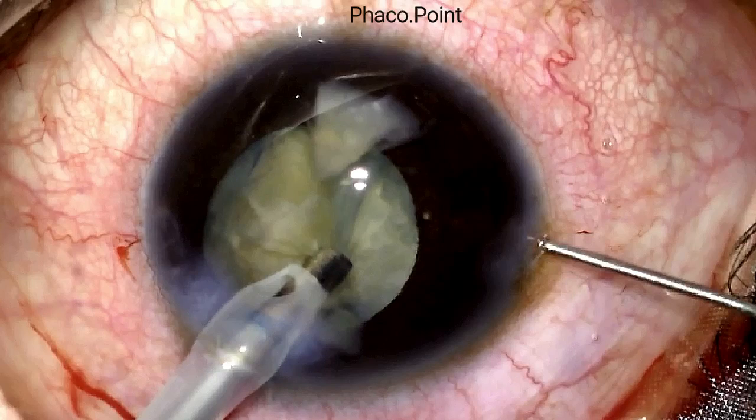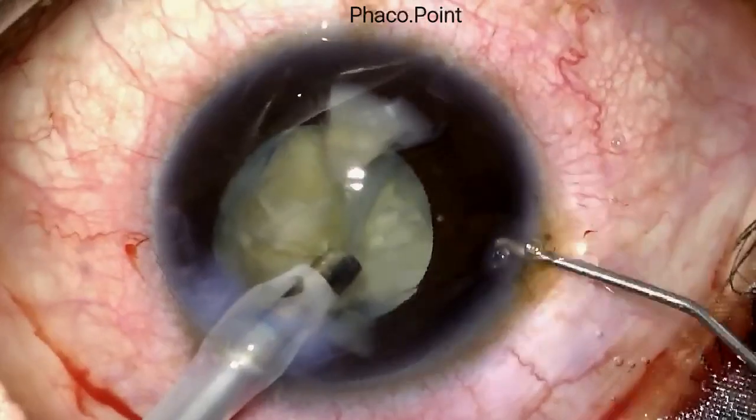We now get to one of the most important steps when performing phacoemulsification in an eye with a compromised anterior capsule: the viscofluid exchange. It is extremely important to remember that whenever you are withdrawing the irrigation source — whether the phaco probe or the irrigation-aspiration handpiece — out of the eye, there is always a chance of shallowing of the anterior chamber. If the chamber shallows, the tear in the anterior capsule could extend to the equator and compromise the posterior capsule. To avoid this, always perform a viscofluid exchange prior to removing the irrigation source from the eye.